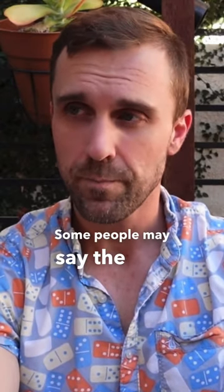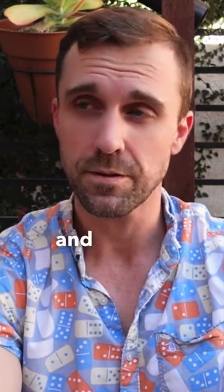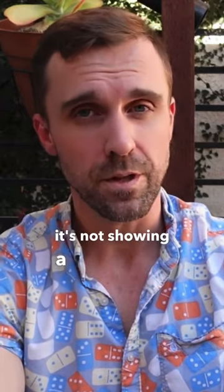Some people may say the presentation may be a little bit too gaudy with the sleeve and the shiny wrapper and everything. I'm just gonna say it's modest because it's not showing a lot of skin.